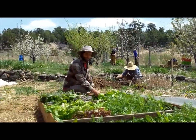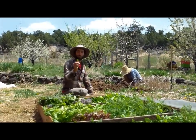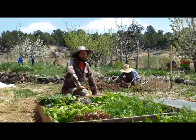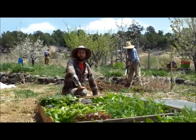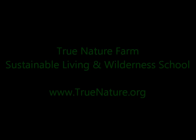From seeds to parsley, you have about six weeks. So from all of us here at True Nature Farm, happy planting.